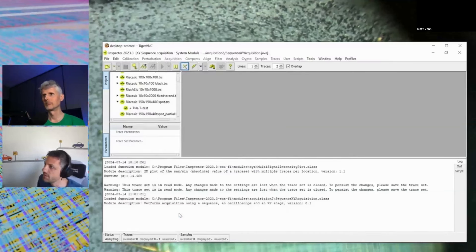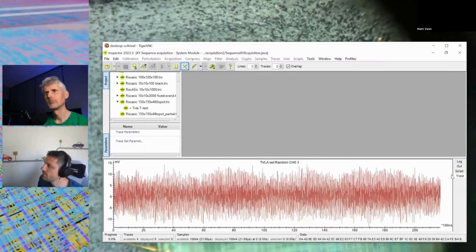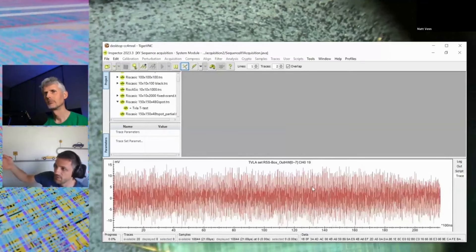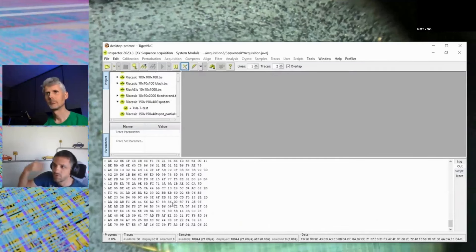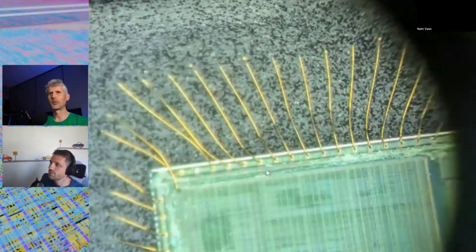Starting the acquisition: in the app window you can see the communication — setting the AES key, and then the live traces coming in. Every time we send an AES encryption command, we take an acquisition, capture the noise waveform, and collect it. The waveforms are the EM field samples taken in synchrony with each AES encryption.